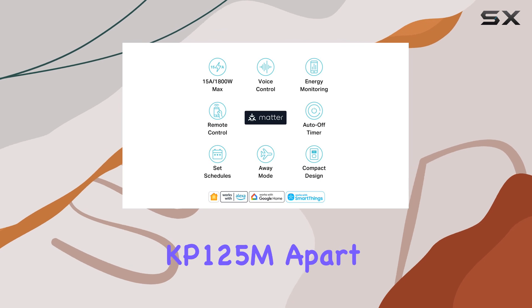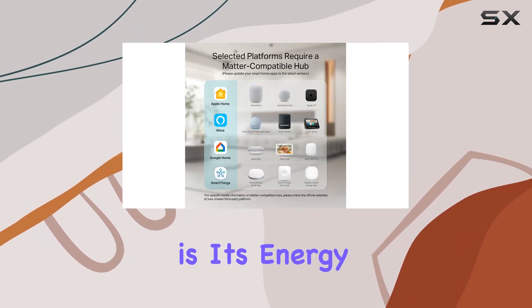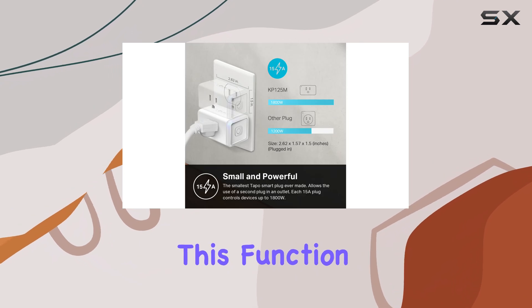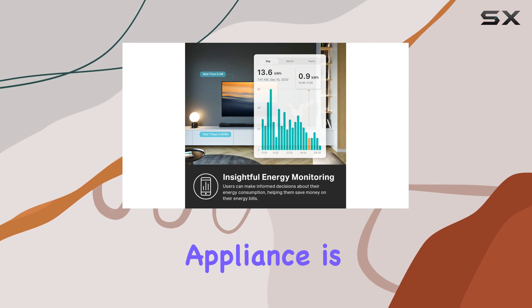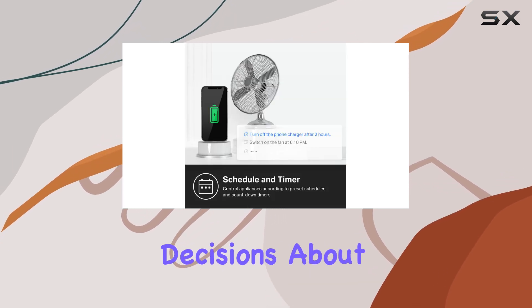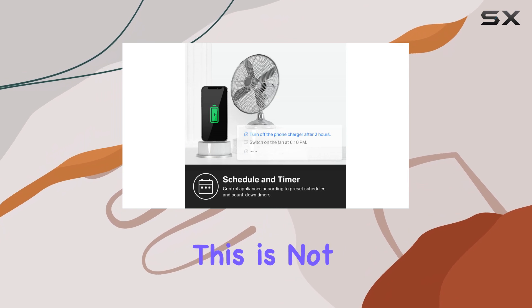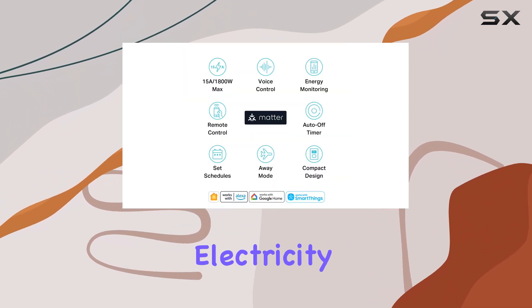What truly sets the KP-125M apart from many competitors is its energy monitoring feature. This function provides real-time data on how much energy each connected appliance is consuming, allowing you to track usage and make more informed decisions about your energy consumption. This is not just a convenience — it can lead to significant savings on your electricity bill over time.